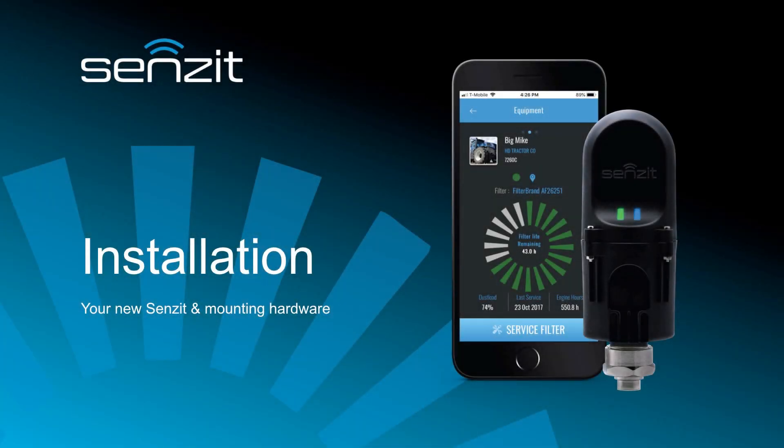Welcome to the Sensit Installation Guide. Sensit is designed to give you the visibility you need to manage your equipment and reduce downtime. This guide will walk you through the installation process so you can get Sensit working for you.